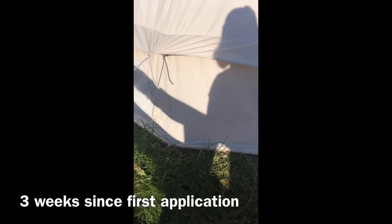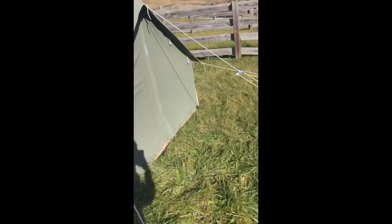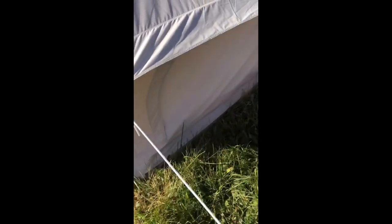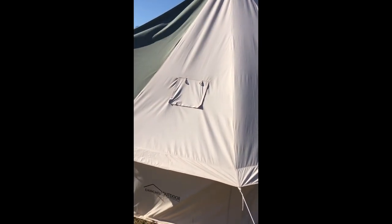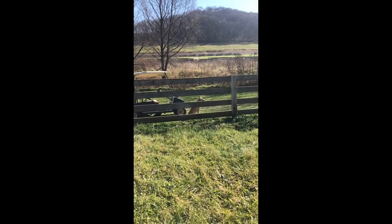Back again to the bell tent — it has officially been three weeks since my first application and almost two weeks since I did the second, more complete one. I can definitely say this tent is looking pretty sharp. They usually tell you to leave it up for a month or two, but I unfortunately don't have the luxury of time with winter coming. I'm going to go ahead and take it down, pack it away, and then waterproof it before next season. And Leo is very upset because he wants to go chase the sheep.